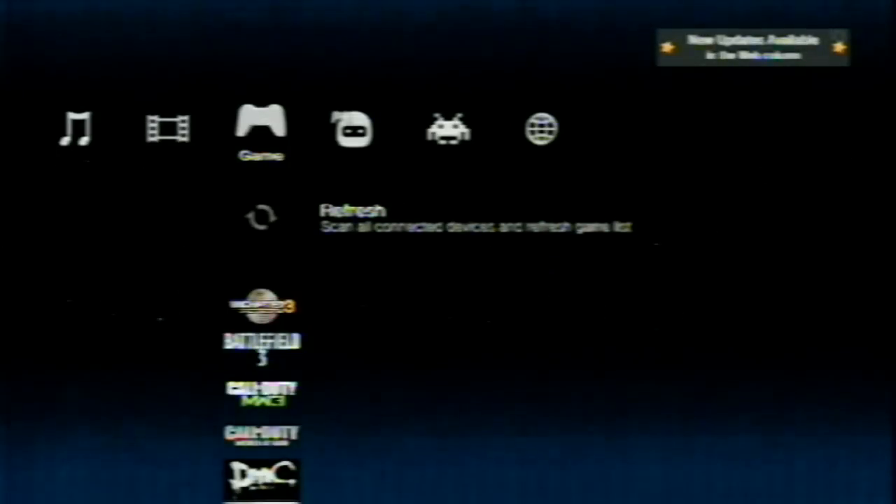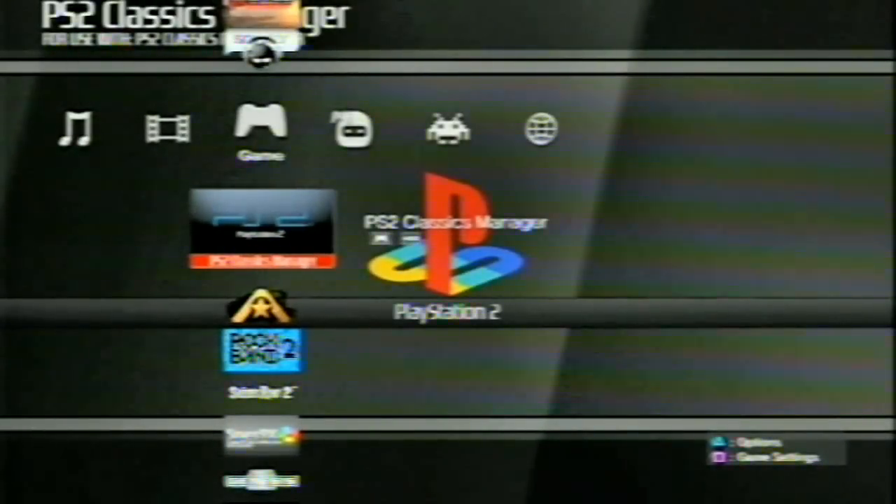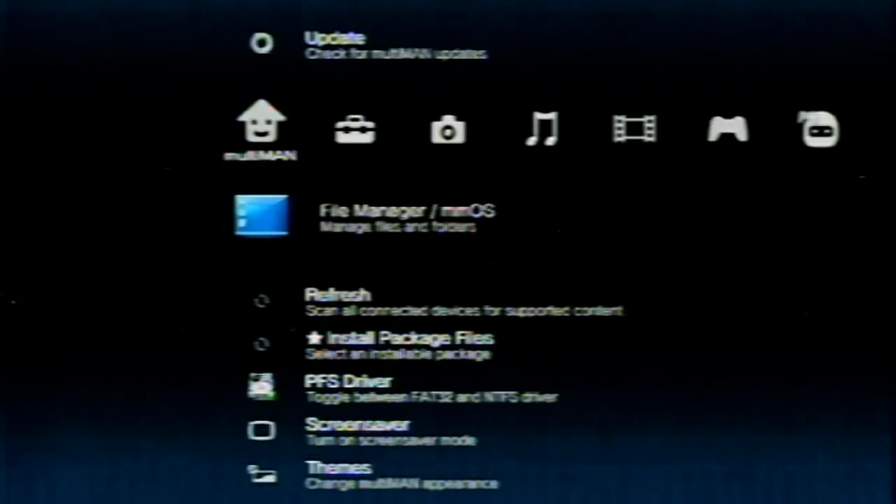You are now running Stealthman. You can tell because certain homebrews are Stealthman compatible, and also the Multiman SingStar installed on your system will be picked up. It will also pick up your PS2 Classics Manager and other emulators and things like that on your drive. Now for the Showtime installation, quit Multiman and go to the XMB to install Showtime.